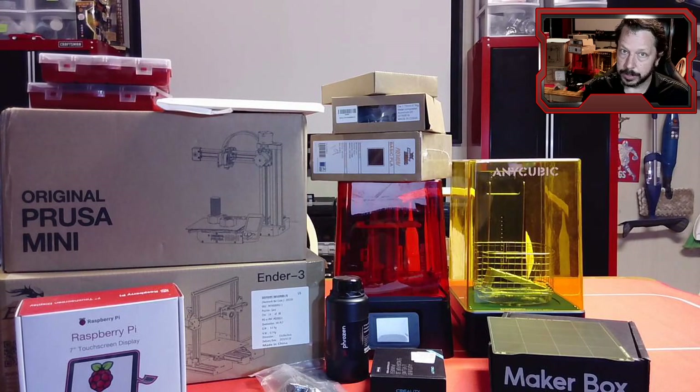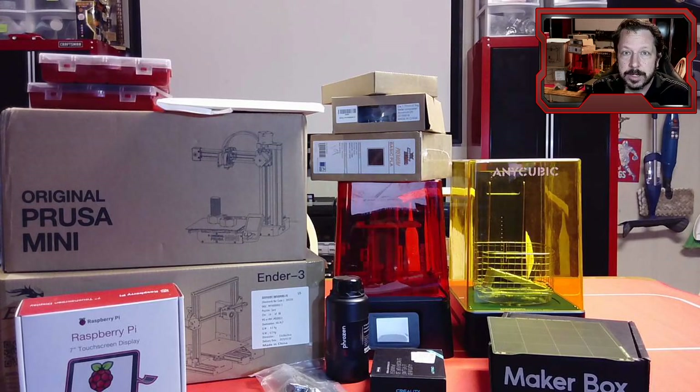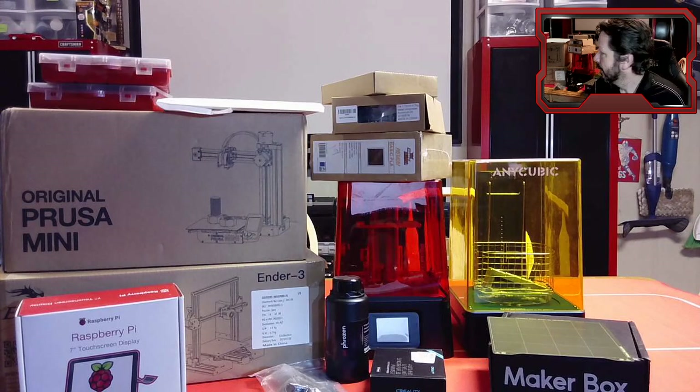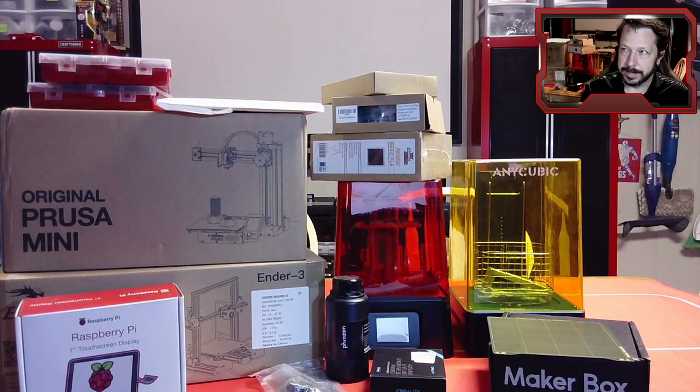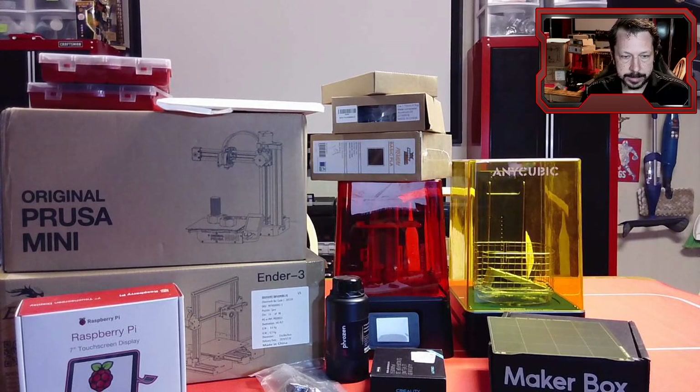Speaking of full color, I'll also bring the Palette 2, which is a device that lets you put four different filaments into one box. It splices them together into a single strand of filament that gets printed, and it splices in a way so that your model comes out in four colors. We'll also do another way to do multicolor models without that, but the Palette 2 will allow us to print at least four color models — and you can actually make more than four colors if you plan ahead.